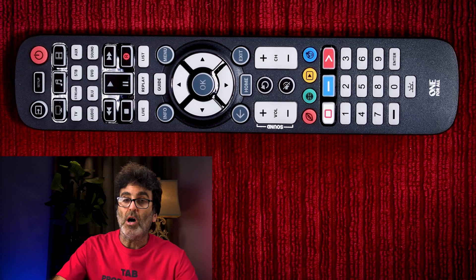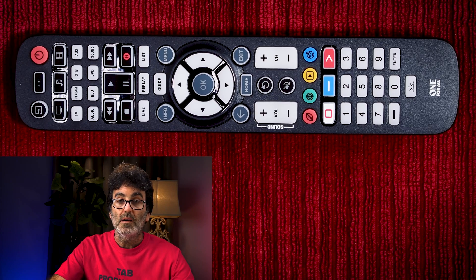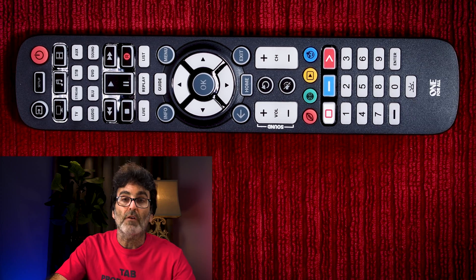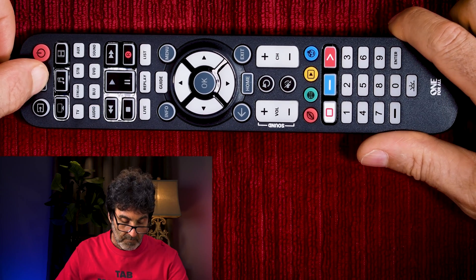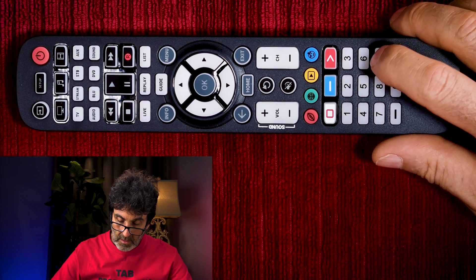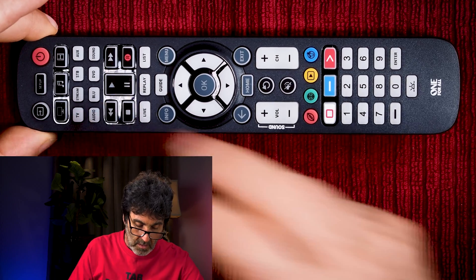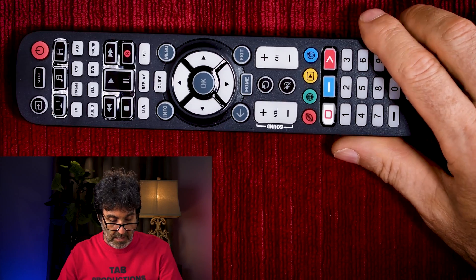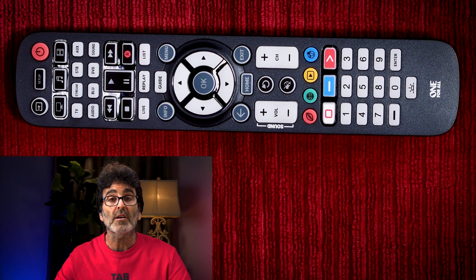The volume lock is a very useful feature so that you're not flip-flopping back and forth to make small volume adjustments. This will lock your volume to control your sound bar or whatever device you want. You'll want your audio device already set up and working for this. Hold down the Setup button until you get two blinks, then press 993. Now press the button you want to lock the audio to — press Audio. We got two blinks. Now whenever you use your volume control, no matter which device you have selected — say TV — it automatically stays on the audio device for volume.